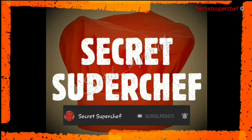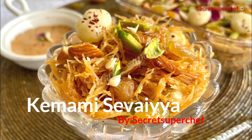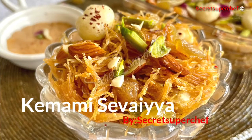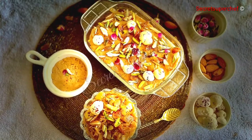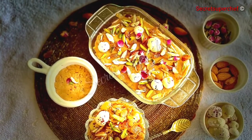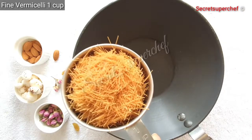Today at Secret Super Chef we have shahi kimami sevaiya — a very simple roasted vermicelli halwa prepared a little differently, using shahi ingredients like khoya and dry fruits to give an amazing result. Let's begin.